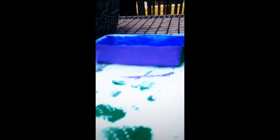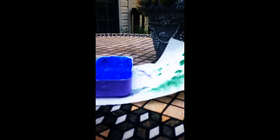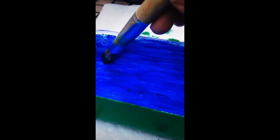I just painted some purple and some green on the edges and some more purple. And then blue inside. Here, I see you guys.